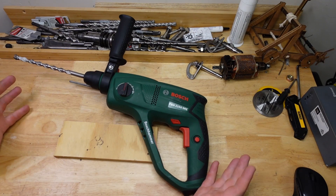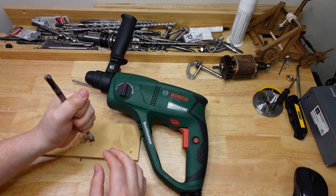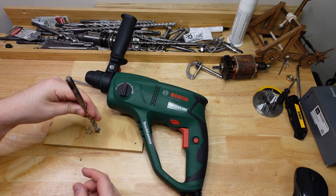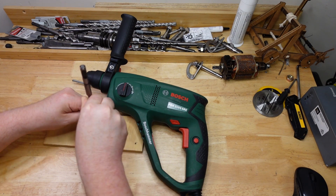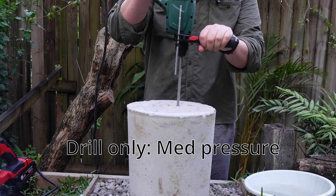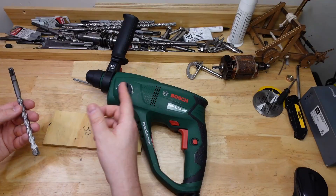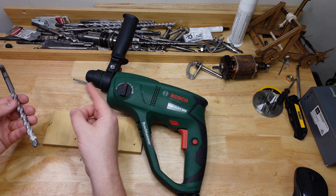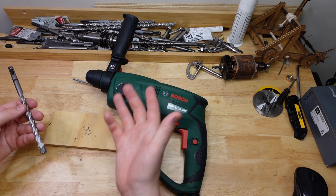That is really not the result I was expecting. I expected hard pressure to drill slower, because after all you're basically stopping that drill bit from rotating due to so much friction. And as we know, if the motor runs slower the little hammer in there is hammering less hard, so lower speed should mean less impact force as well.